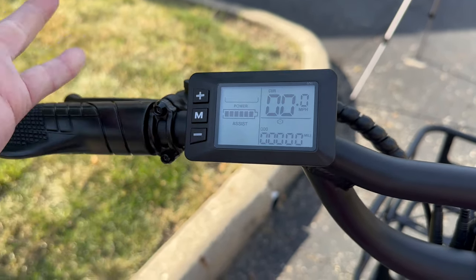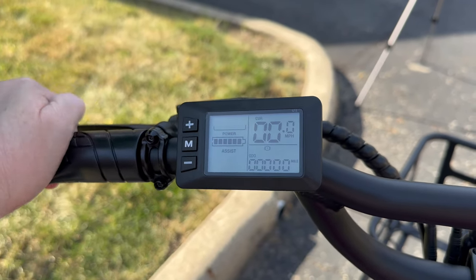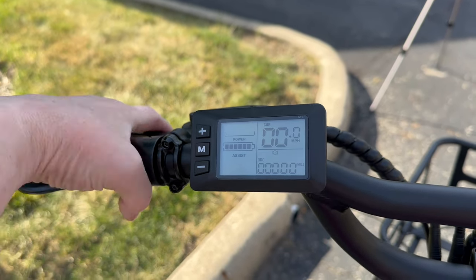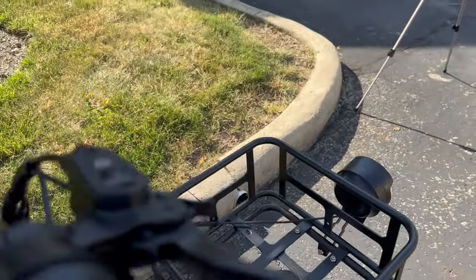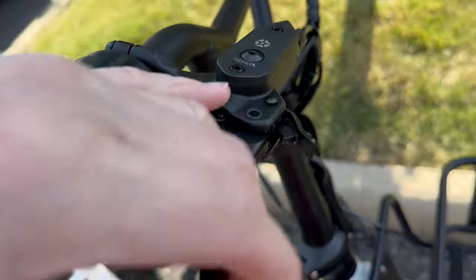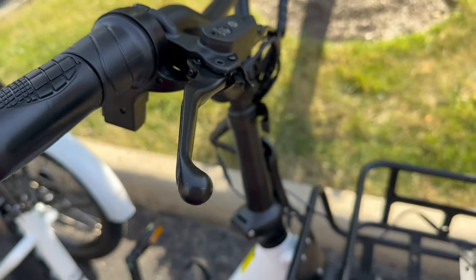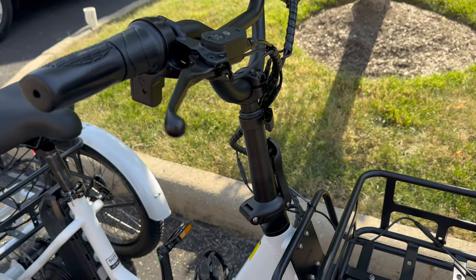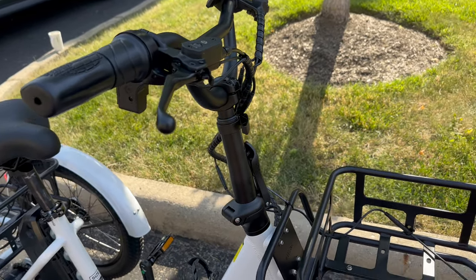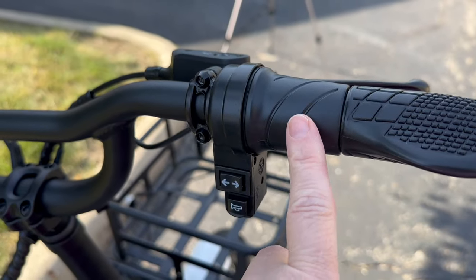It has great handlebars with grips for your hands, as well as brakes front and back. On the brakes you have an emergency parking brake — you squeeze it in and push that in and it will lock your brake on, so the trike doesn't roll away.